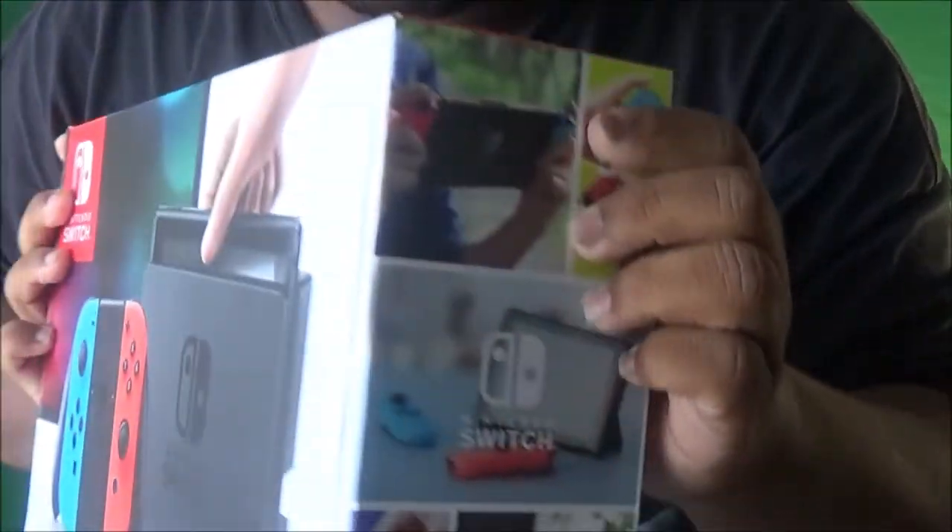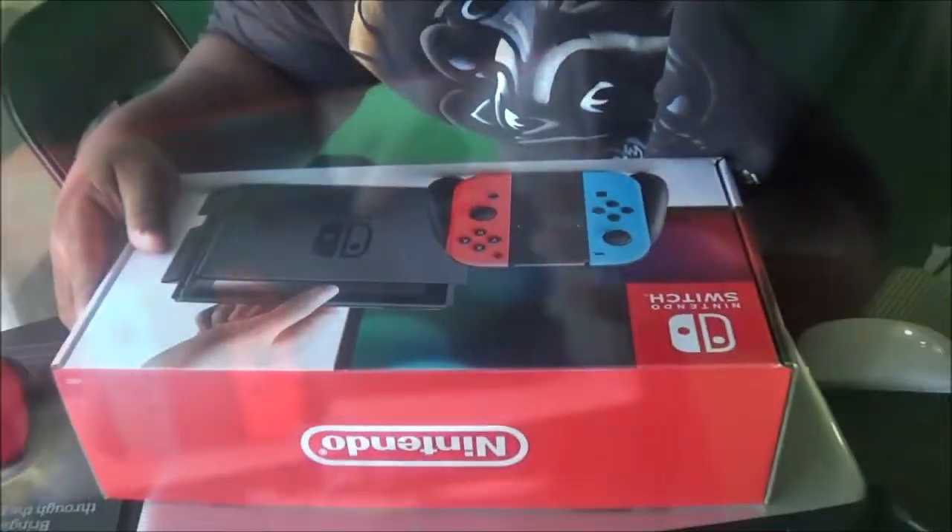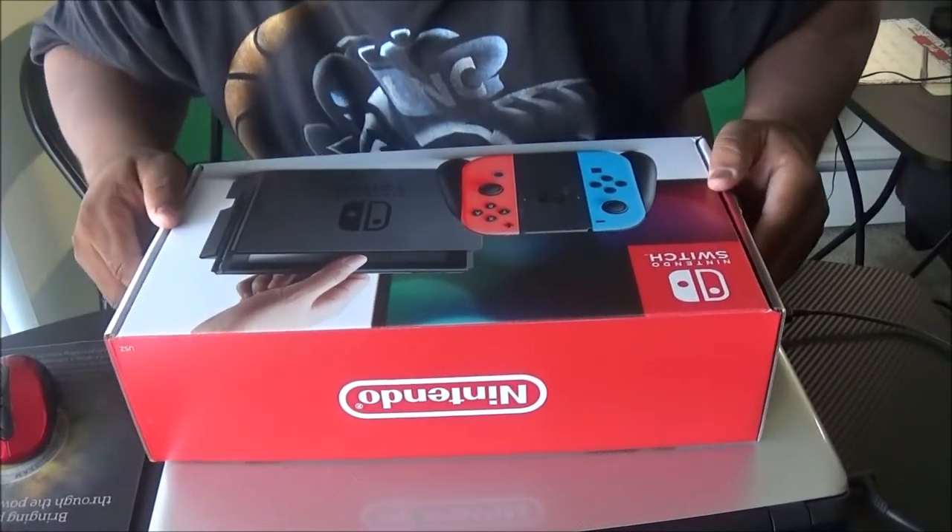What's good YouTube, welcome back to another video on the channel. Take a look — the Nintendo Switch unboxing! I just came back from GameStop, got the Switch, and we're about to open this bad boy. Here we go.